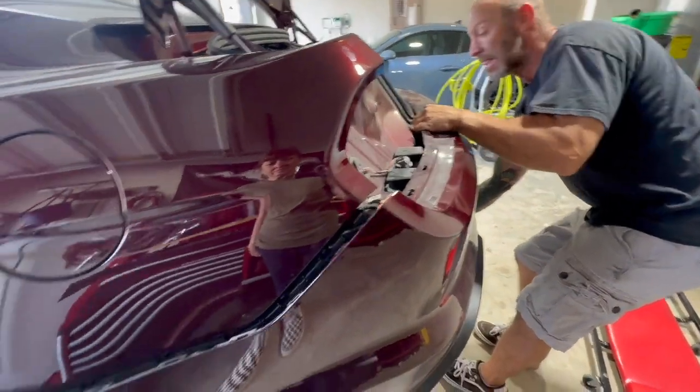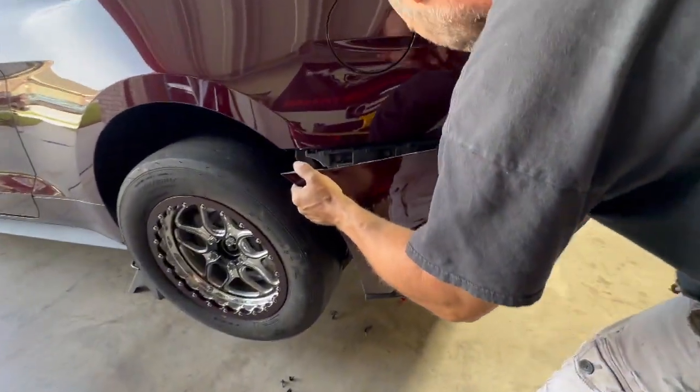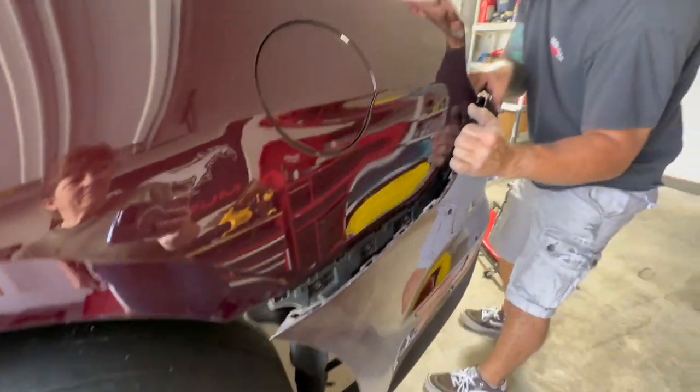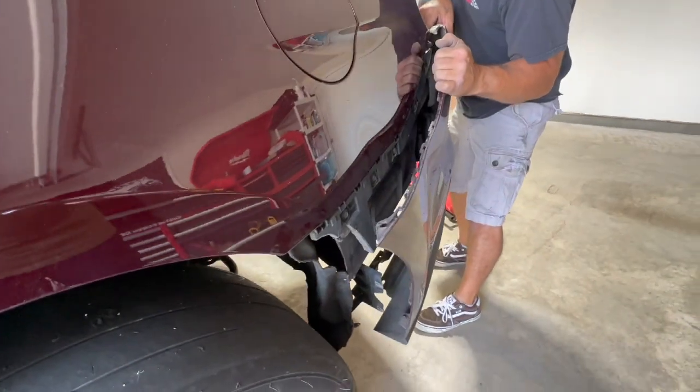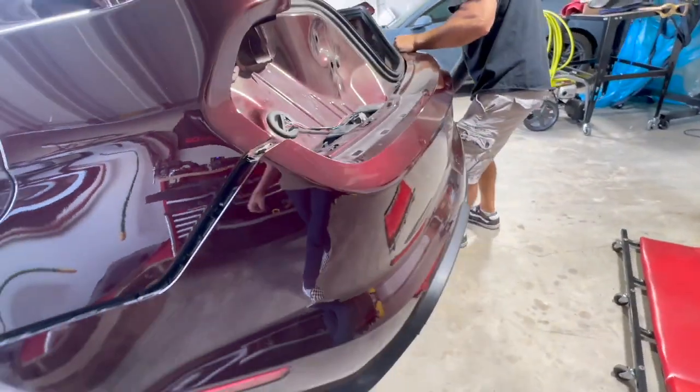It definitely took a little while to get all the bolts out and to break all the tabs free to pull this rear bumper off, but I finally got it. Just got to be careful so you don't break the tabs.